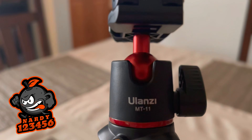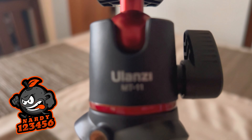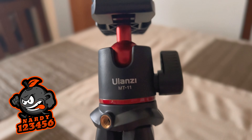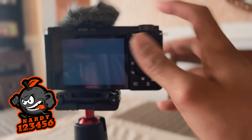I'll put the link to the Ulanzi tripod in the description if you guys are interested in buying it for any of your camera equipment. Once I set things up with the camera and the tripod, I turned on the camera just to see what's there and we're ready to get started.